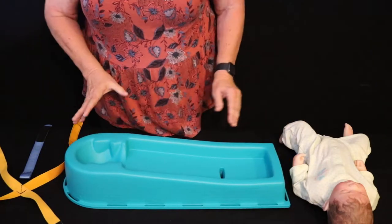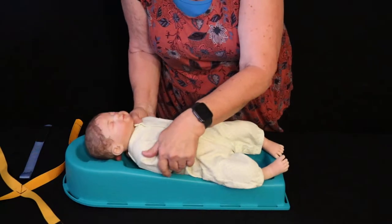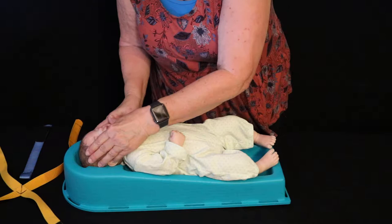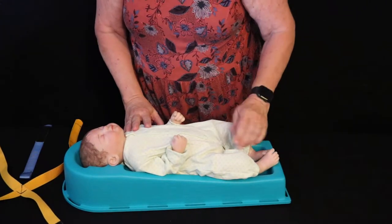When placing the baby in any cradle, you want to make sure that you're getting the baby into a nice head tilt as you're placing the baby in. You want to actually do a bit of a tip down to open the airway, and of course you're going to listen and make sure that it's in place.